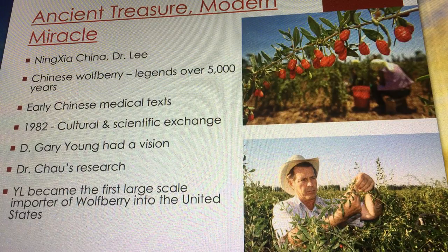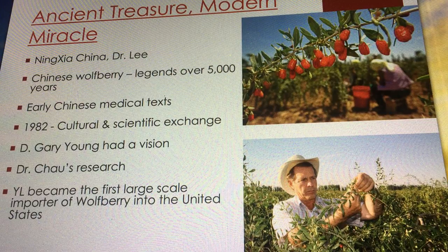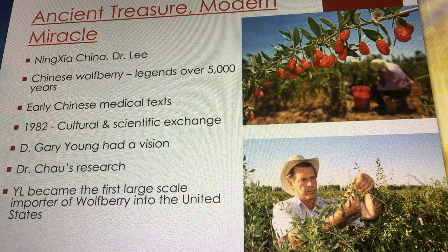We're going to be talking about these Ningxia wolfberries — wolfberries are also known as goji berries. The video series I pulled that clip from is called 'Ancient Treasure, Modern Miracle.' Gary Young is on this journey to find the best wolfberries because of all the medical research on this superfood. He finds Dr. Shang Wan Lee, who we just saw doing his morning routine — a brisk three-mile walk, yoga, meditation, a meal of wolfberries — then examining and treating patients. Except he's 103 years old.